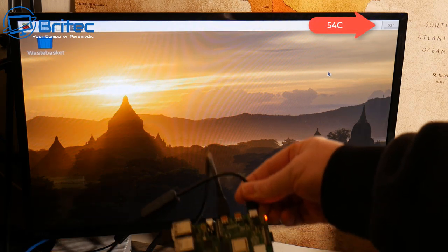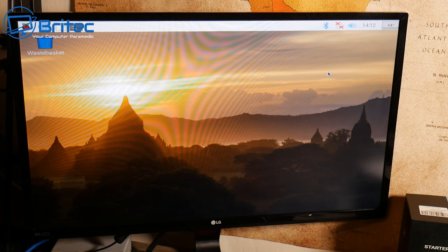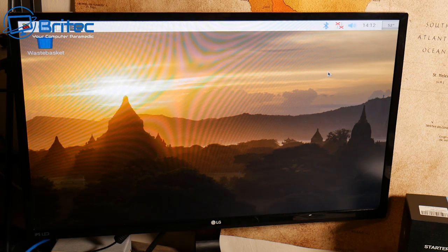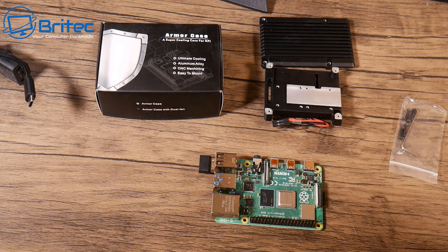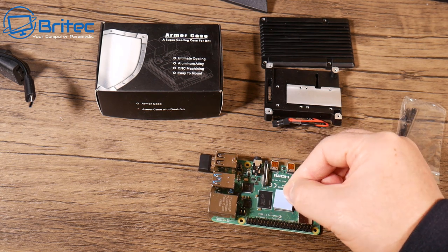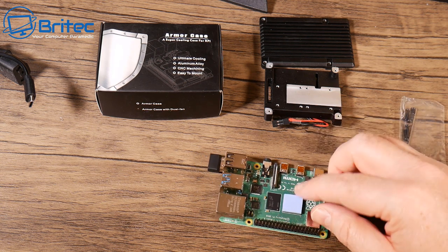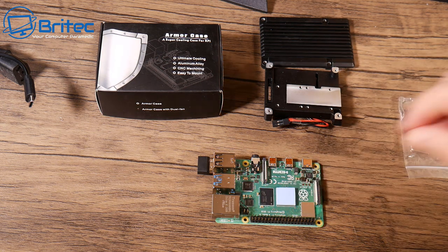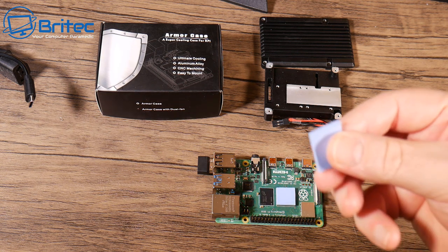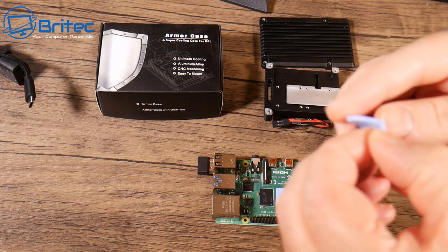If you've bought a Raspberry Pi 4, you'll know the temperatures run a bit hot. I've got it running without any cooling, as it comes, and you can see we have a temperature of 54 degrees Celsius, which is pretty toasty. Some cases on the market are not that great, whereas this one is fully aluminium and will make it run really cool. These are idle tests and it's already 54°C, which is not good, so you want to get that temperature down.